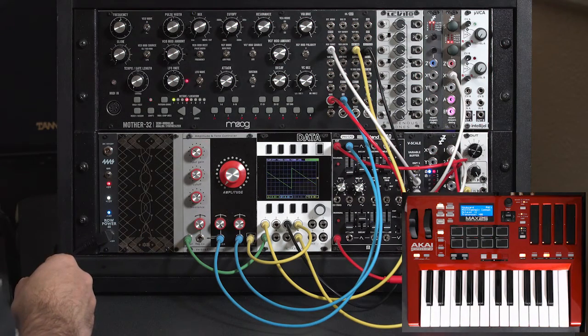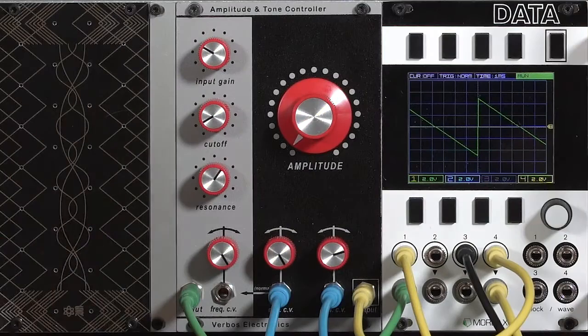So as you can hear, good for percussive sounds. Now this filter does have a Vactrol in it assigned to the cutoff frequency, but it's a relatively fast Vactrol.